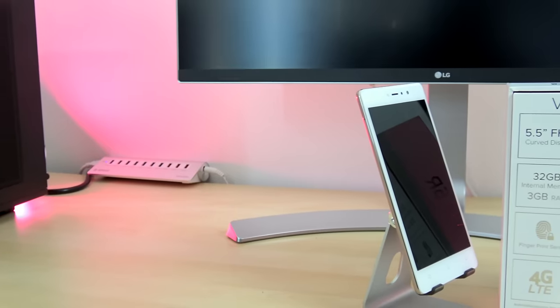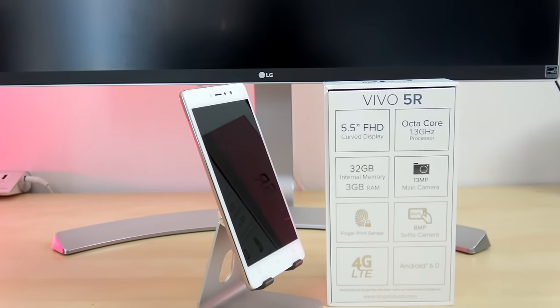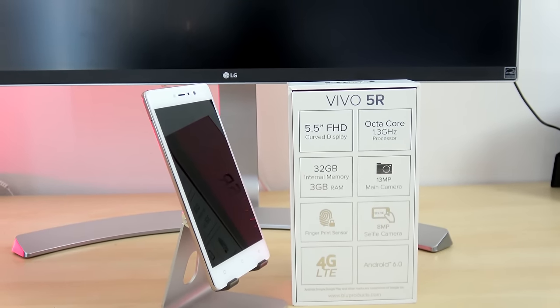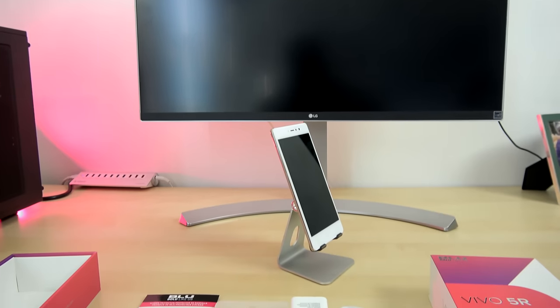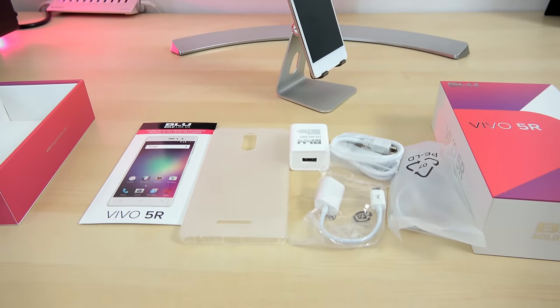Blue, please you need to fix that. In terms of other specs, it's a full HD device, so the display is 5.5 inches, 1080p. It's running a MediaTek octa-core processor, 32 gigabytes of internal storage, 3 gigs of RAM. The rear camera is 13 megapixels, the front is 8 megapixels, and you have a 3150 milliamp battery.